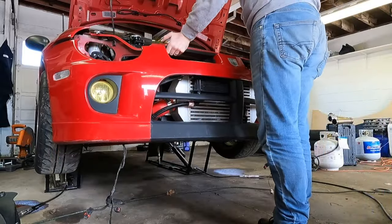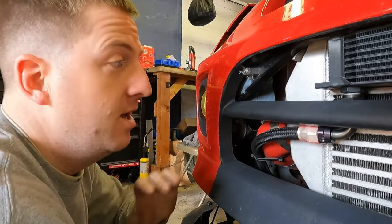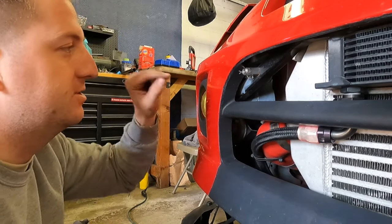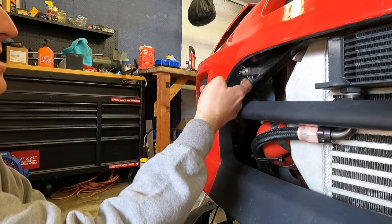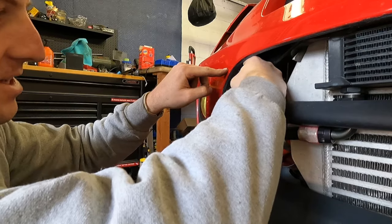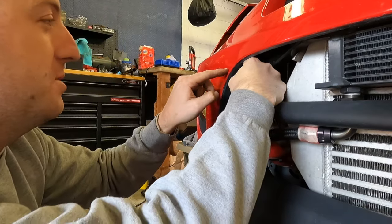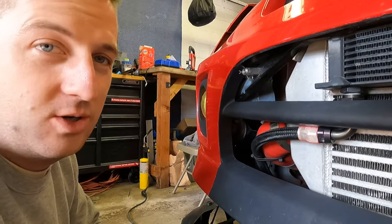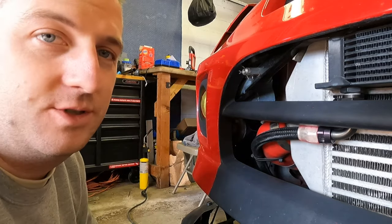We got the bumper back on the car — it's all bolted down. The final step in this project is to drill the hole in the bumper, which is kind of scary. Luckily, I can see where the metal piece is and I can feel it in here, so I can really do a pretty good job of guessing where it's at, which is exactly what I'm going to do. I'm not going to take any measurements — just going to shoot from the hip and hope for the best. I'm going to get a small drill bit, probably do an eighth inch first, figure out where I need to be, and then drill the hole.